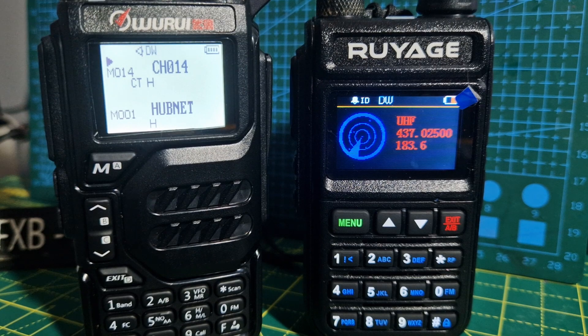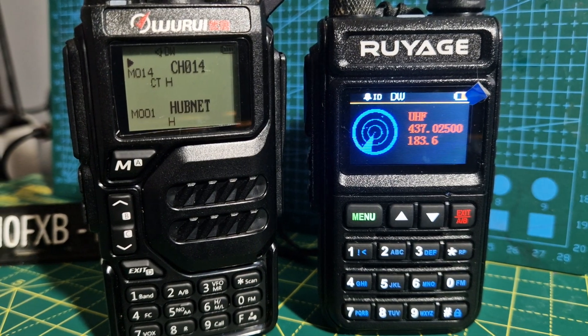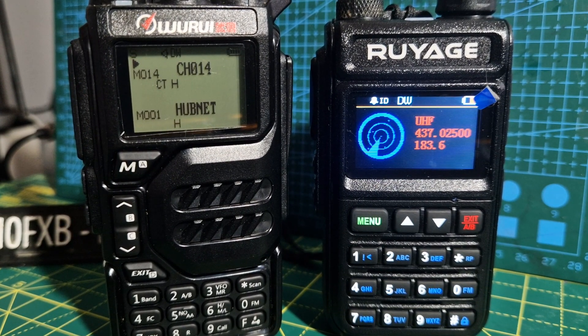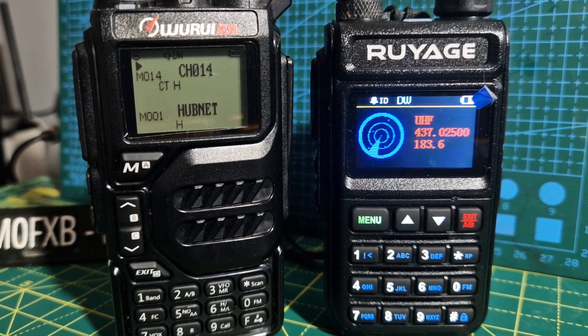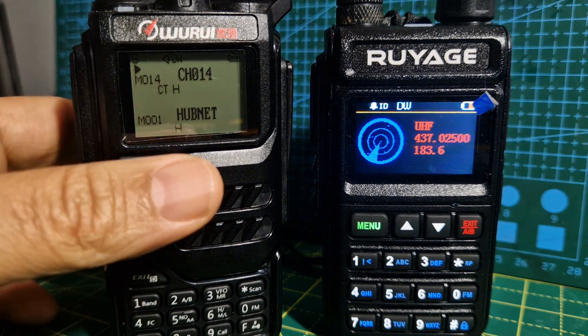It's just fun, you know. Would we actually use it? I think if you're somewhere and you're trying to scan for a live repeater, it's going to be a useful function on both radios.